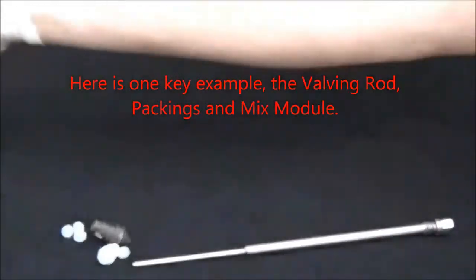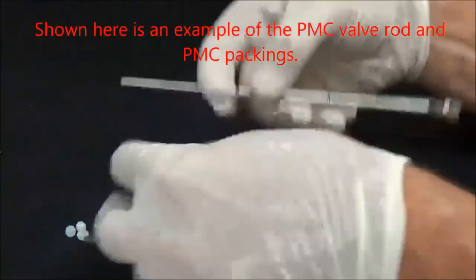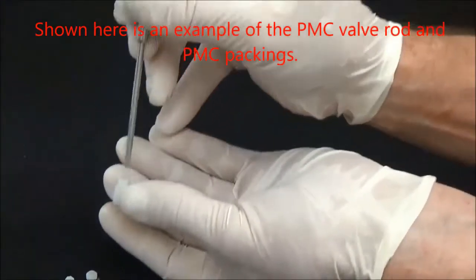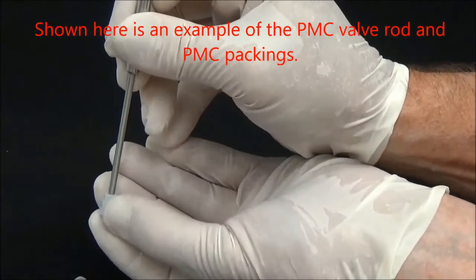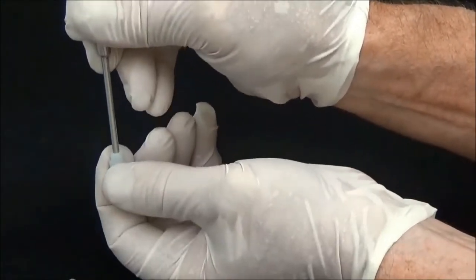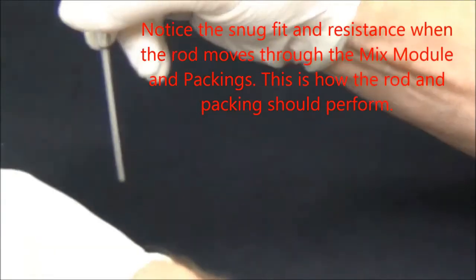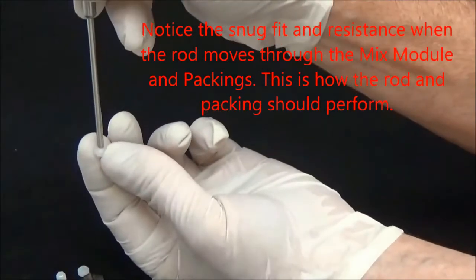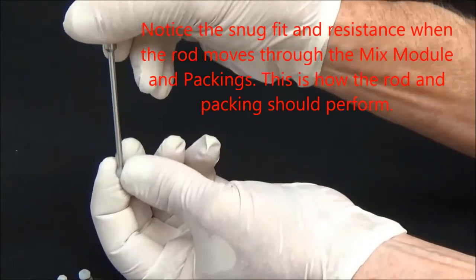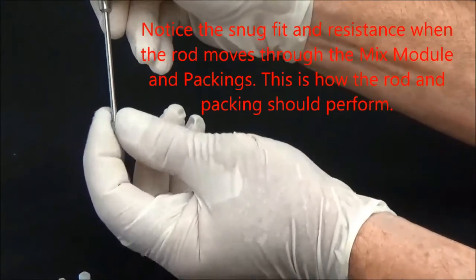Here is one key example: the valving rod, packings, and mix module. Shown here is an example of the PMC valve rod and PMC packings. Notice the snug fit and resistance when the rod moves through the mix module and packings. This is how the rod and packing should perform.